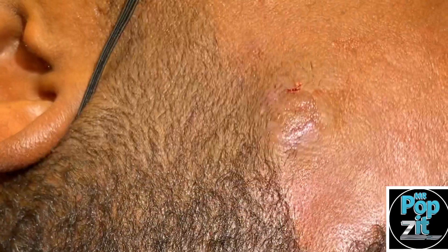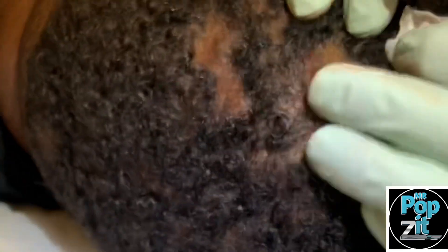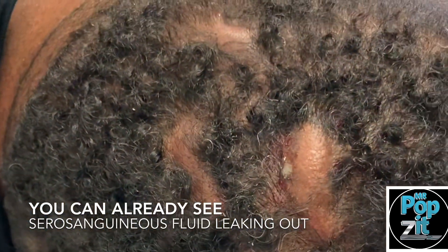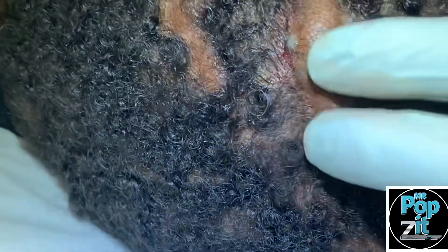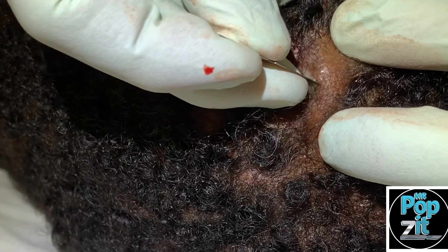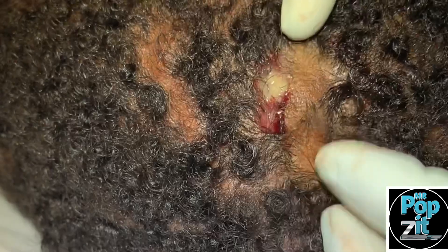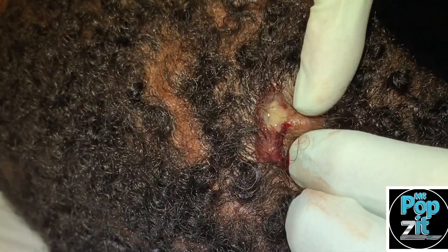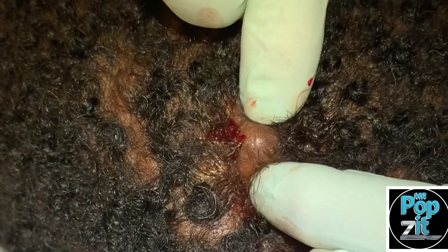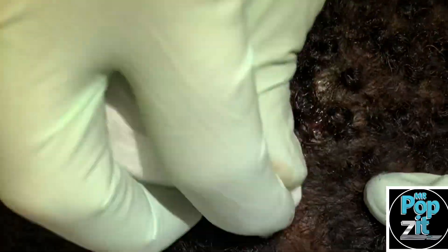He did great — nice and numb, so he shouldn't have had much pain at all. I'm going to roll him a little to get this next one. This one's already under pressure; I can see it was draining a little. Same thing — we get that purulent discharge there. I'm going to bring pressure from over here and over here to the middle, and that goes down pretty quick — that one deflated almost right away.